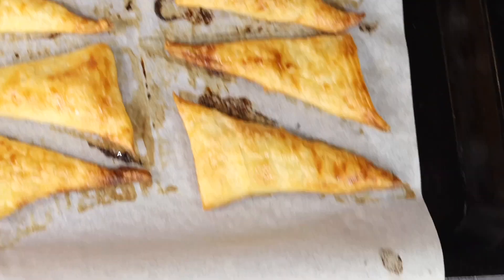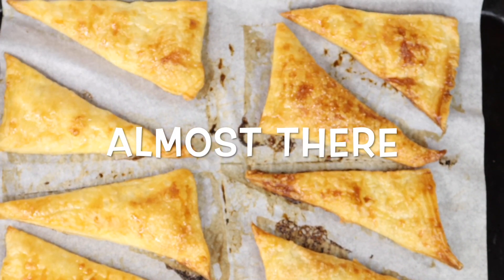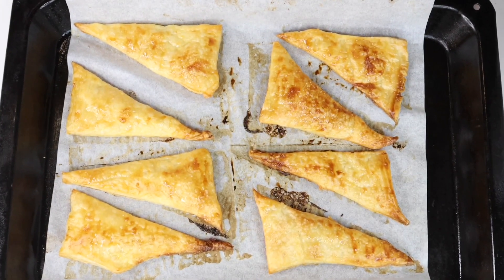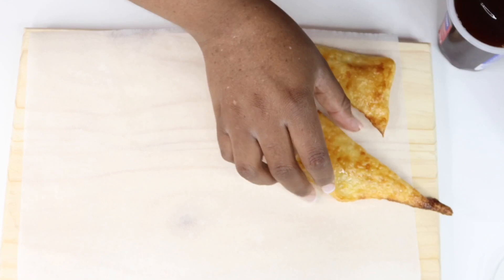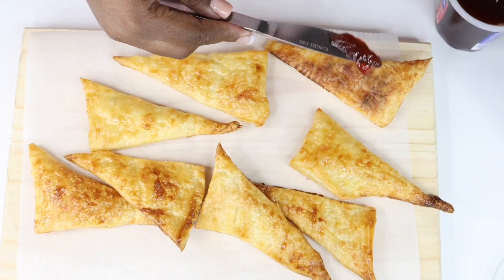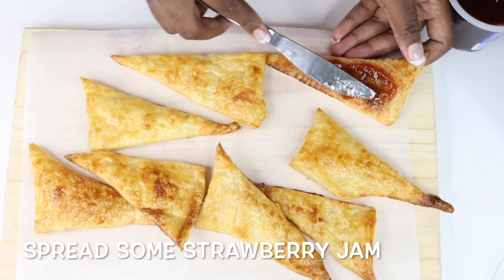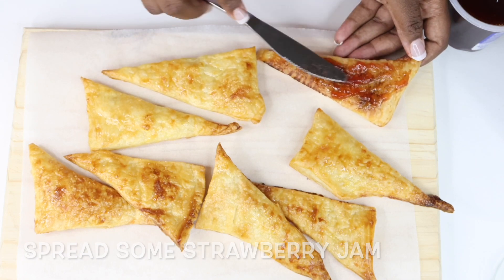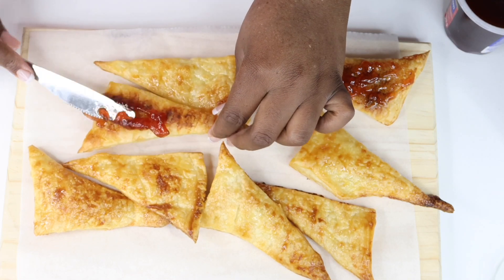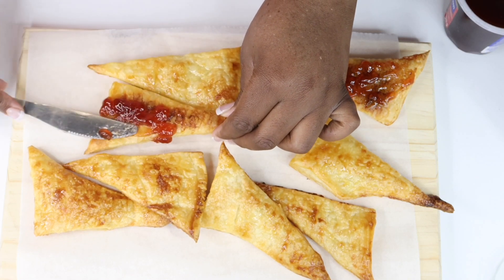In about 15 to 20 minutes your puffs should look something like that. Transfer them to a board and allow them to cool first. In total I got eight, so I'm going to spread strawberry jam on four of them on one side.